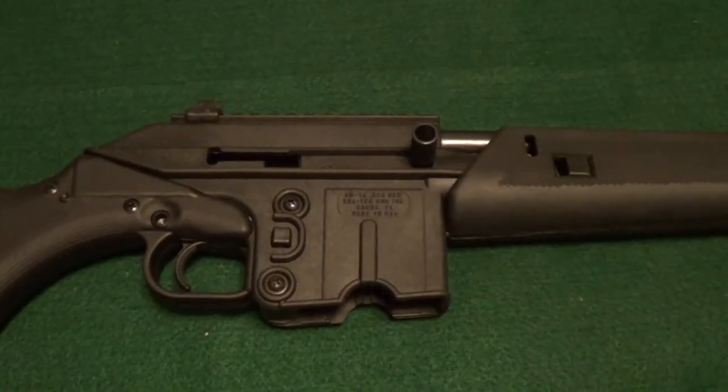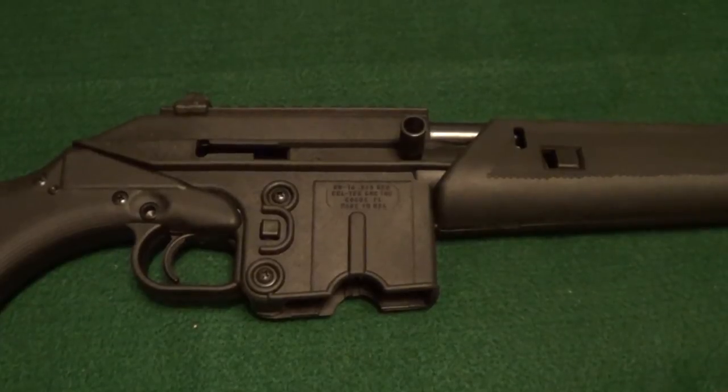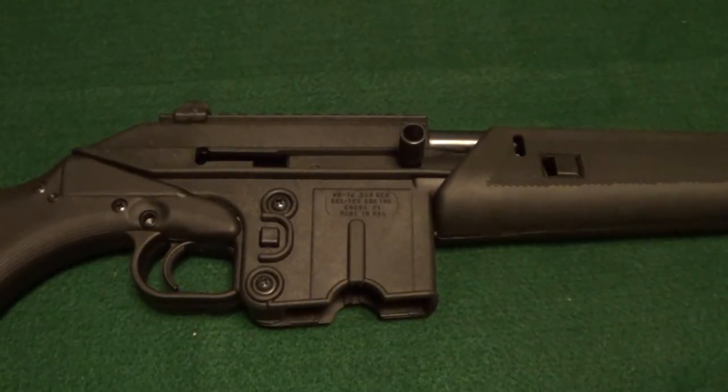We're empty. I apologize for cutting the shooting part of this video short — while I was at the range I got a phone call that I had to take, so I had to cut my range time short. I'll go ahead and give you a little more information on this gun now that I've got some free time.